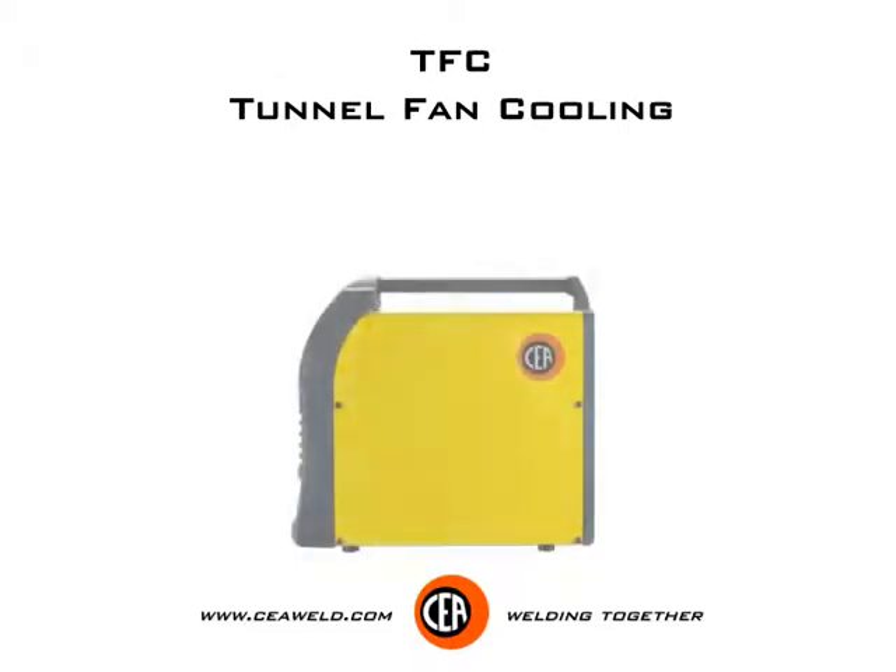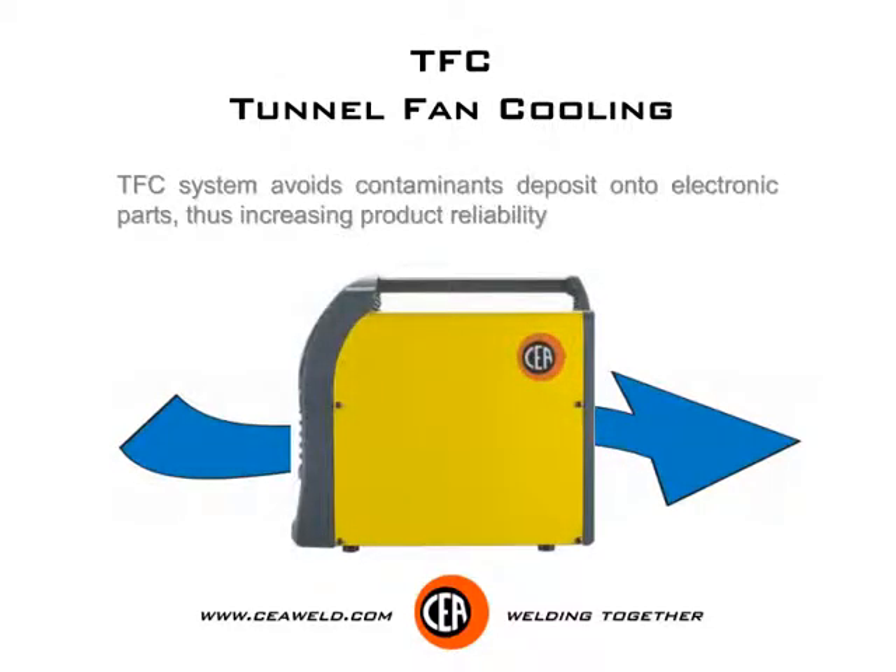TFC — tunnel fan cooling. The TFC system avoids contaminants depositing onto electronic parts, thus increasing product reliability.